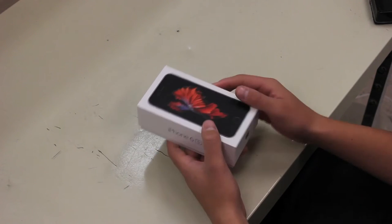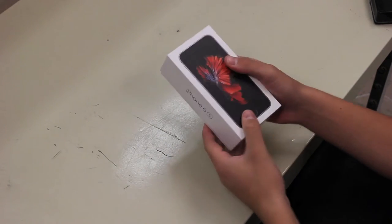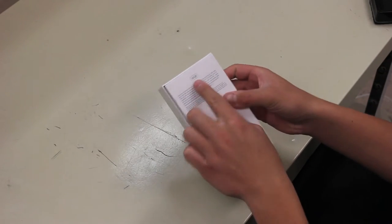Hey, what's up guys? This is Unboxnerd27 coming back at you for the iPhone 6s special. I want to thank you all for checking out my last unboxing — the GoPro Hero 3. Thanks for all the great comments and thanks all of you for subscribing.